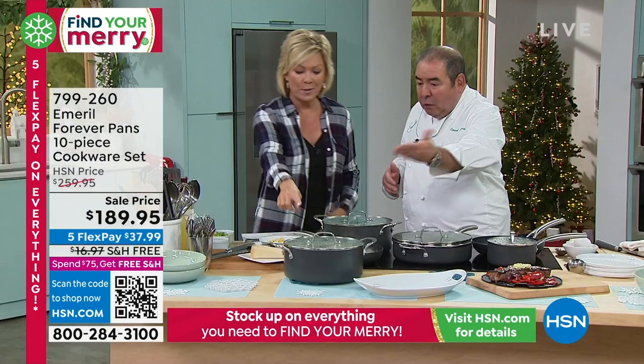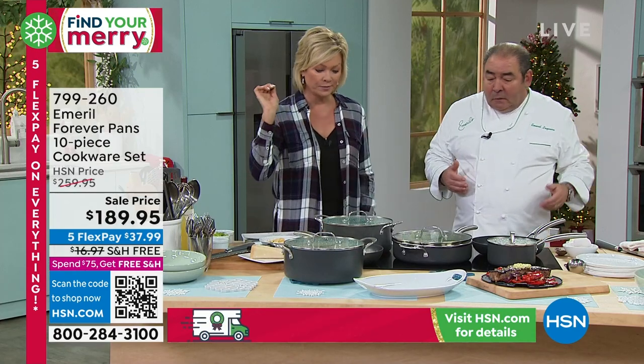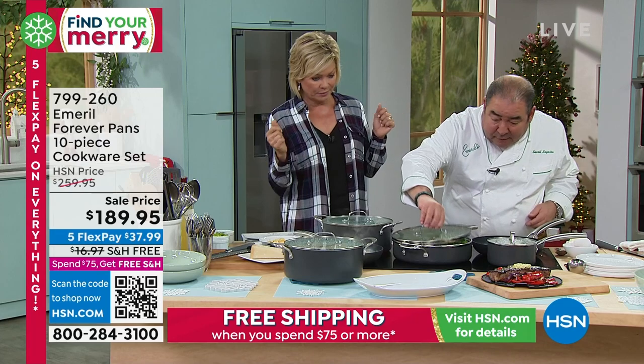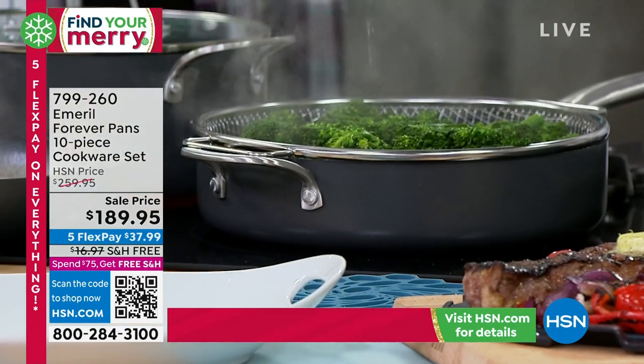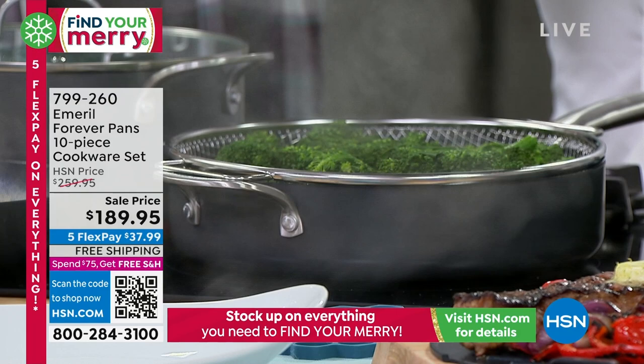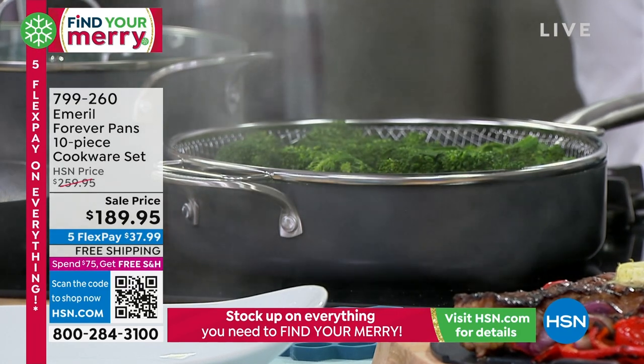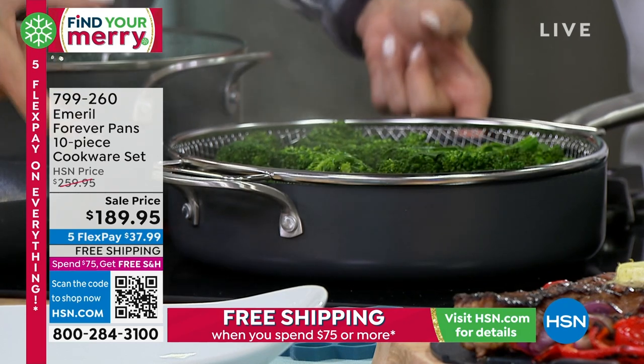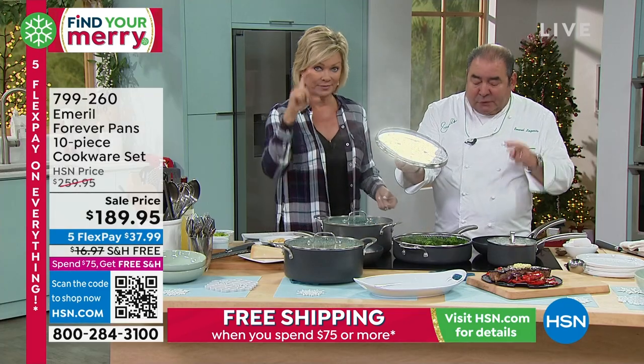So you have the Dutch oven, or which is the stock pot — five and a half quart. You have the fry pan, so it comes up. This is an 11 inch, comes with the lid. You see how it would steam in this broccolini? This is a 10 inch, two inch deep fry pan. Yes, two inch deep.